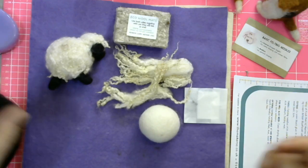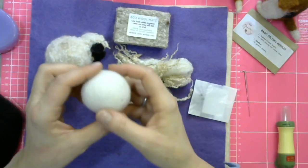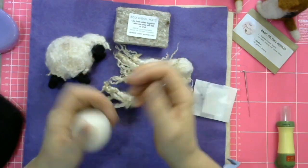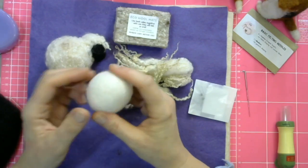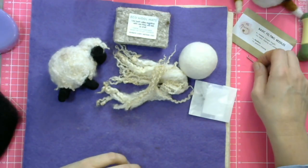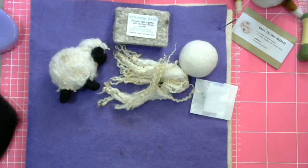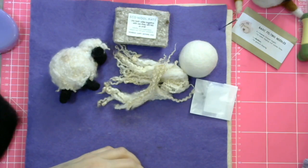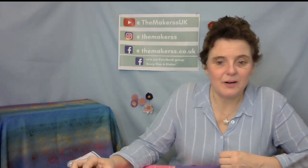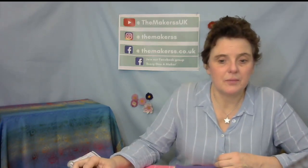Catch me up if you want later on. We are using this wool ball again because it's a ready-made wool ball — we don't need to make it. It's nice and firm and it provides a really good base to make round shapes. If you've watched me before, I have actually used them for other projects such as Christmas baubles, and we also did a round robin.